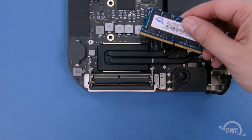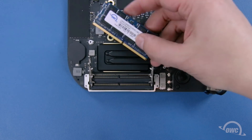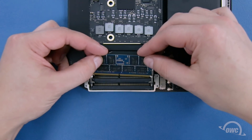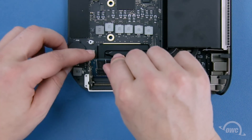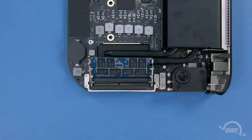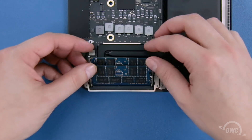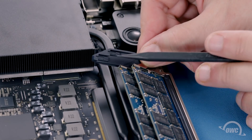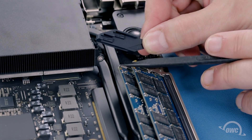The memory modules have a notch that lines up with a pin in the memory slot. Position the modules so that the two line up, then press the module into the slot. Press down on the module to lock it into place. Repeat the process for the top module. Replace the rubber covers on the memory retainer clips by sliding the small tabs on the cover into the holes in the tops of the retainer clips.